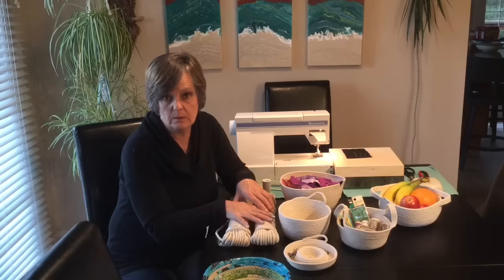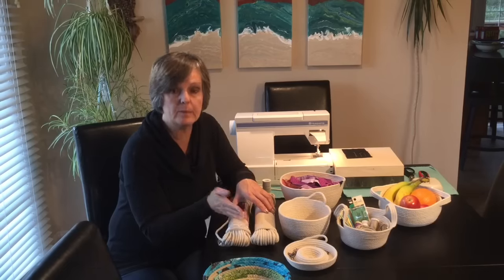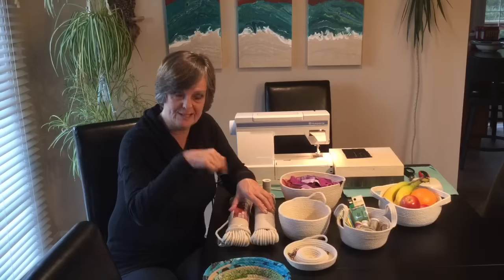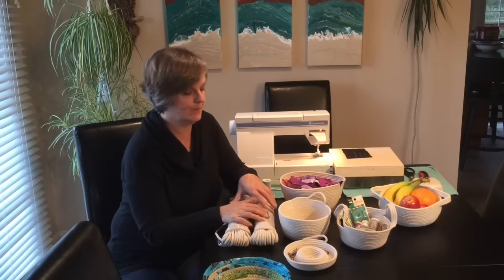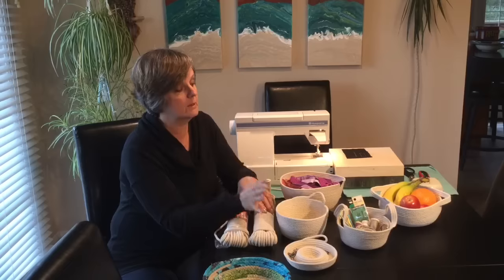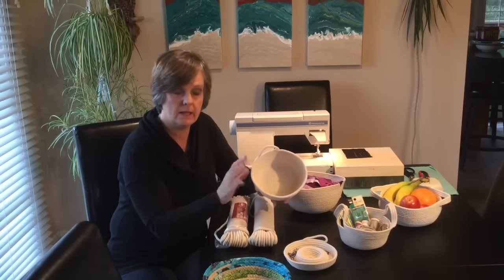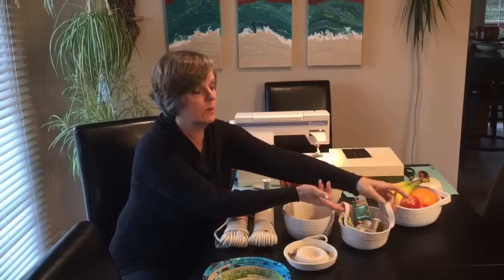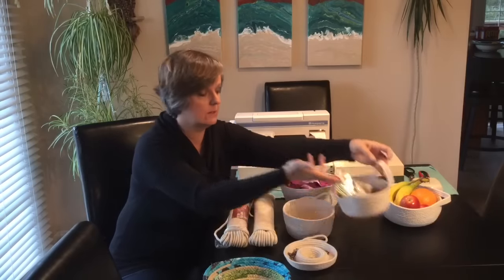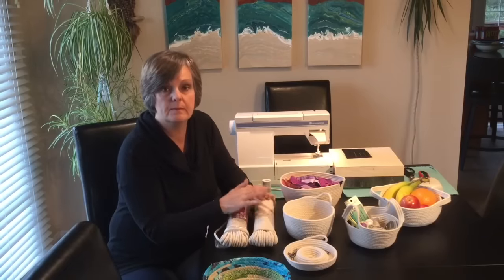I actually bought this from my local hardware store. You might be able to find it at Walmart, but if you can't, check out the links below. I'm going to be showing you how to start your bowl on the sewing machine, how to finish off with a looped edge, and I'll also show you how to make cute little handles. That's what we're going to be showing you in this video today.